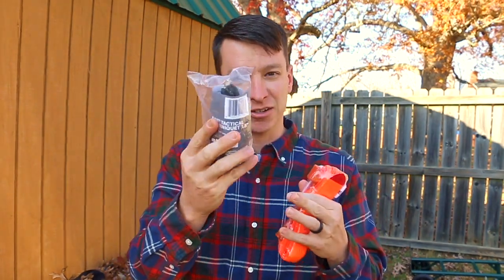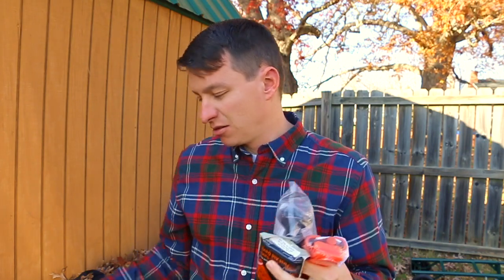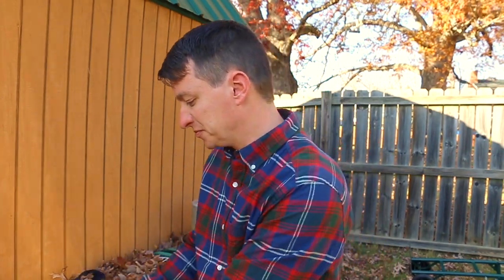Go ahead and take them out of the packaging — it's not going to hurt them. Take them out, get them ready to deploy, whether you're using the SWAT-T, the CAT, the SOF-T, or the RATS. Get them out of the packaging and ready to deploy, because when you get ready to use one, seconds are literally going to count, and seconds can save lives.